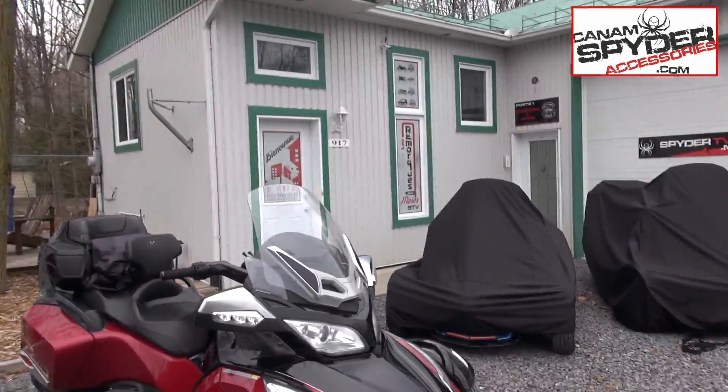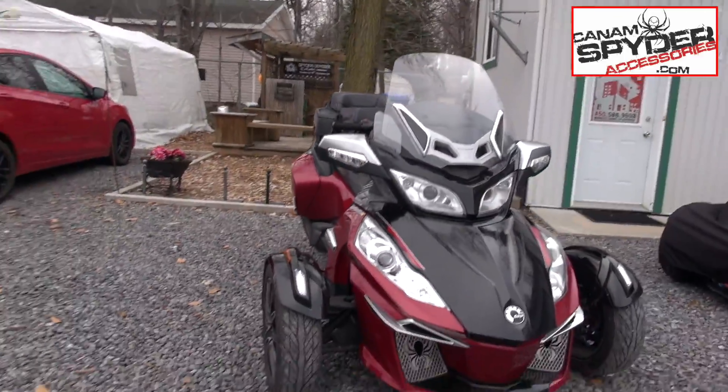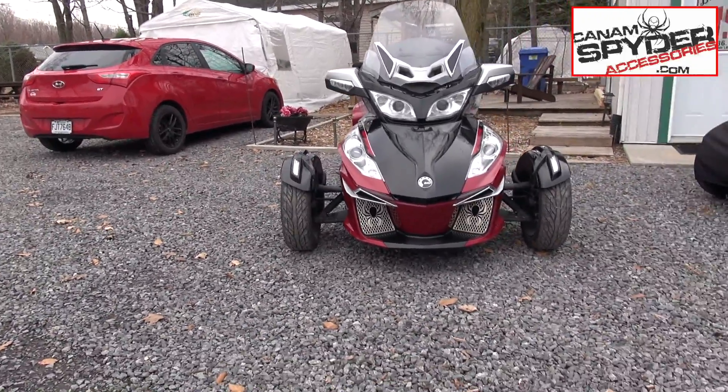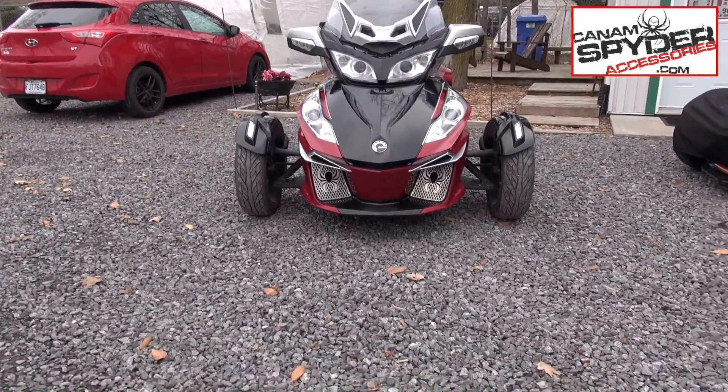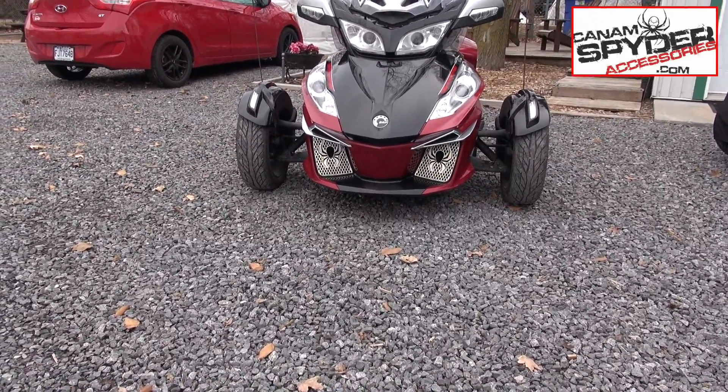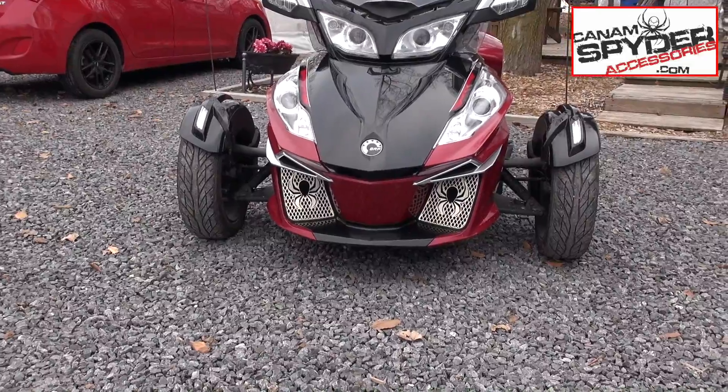So this gentleman is coming to pick up his Special Series bike 215. We did put the sway bar on this one. People, when they have a lot of stuff to get put on their bikes, a lot of times they'll just drop off their Can-Am Spider. You can see the stainless steel grills we did here with the spiders — that's been done, and we did the sway bar on this.